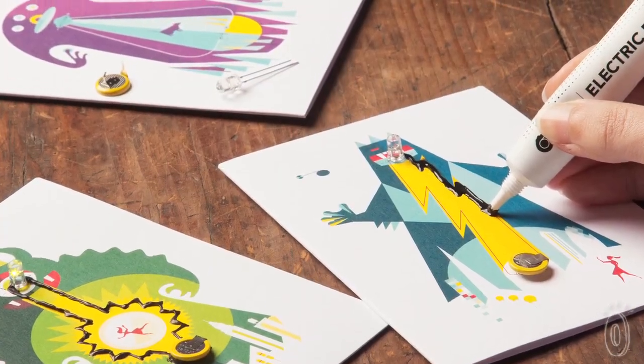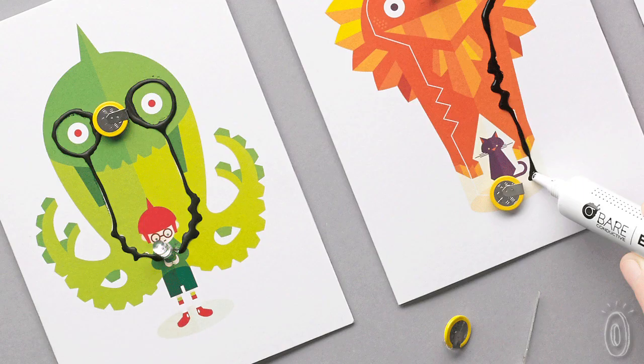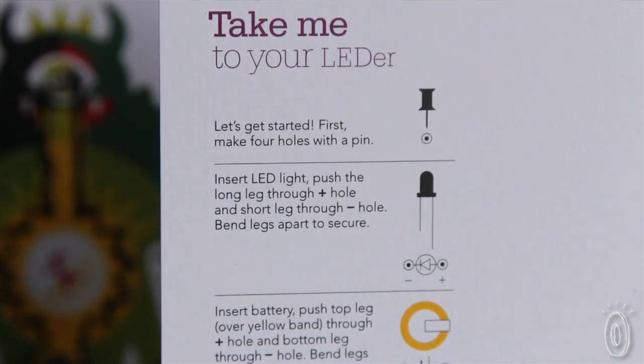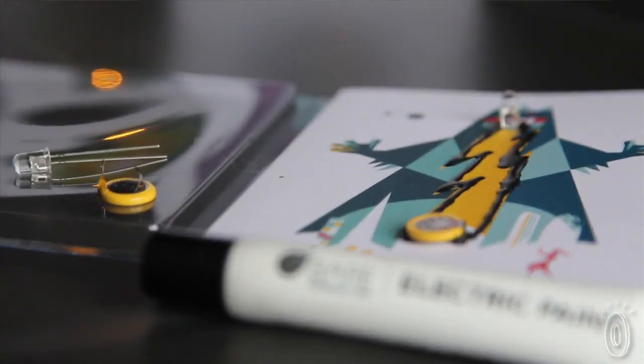And for beginners of all ages, or for anyone who just wants a fun simple project, Bare Conductive makes flashing card sets. These sets come with everything you need to create a card with a flashing LED light. Each card has a quirky, colorful design and includes easy-to-follow instructions. They guide you through attaching the LED and the battery, then soldering them and drawing a working circuit with the electric paint.